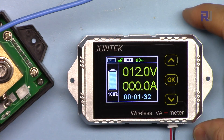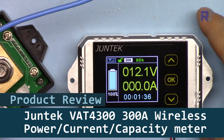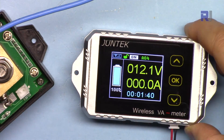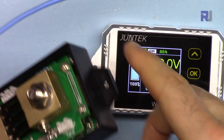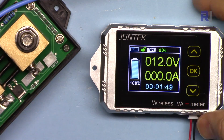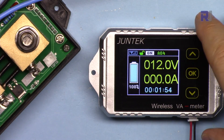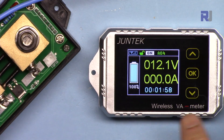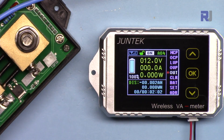Hi, welcome to product review by Robojax. In this video we are going to test the Junetech VAT4300 wireless power meter. This is the shunt current resistor for this. It can measure up to 300 ampere and the maximum voltage is 100 volts DC. It can display power, amount of energy, and multiple other options. Let's get started.